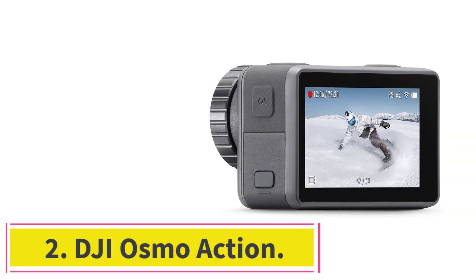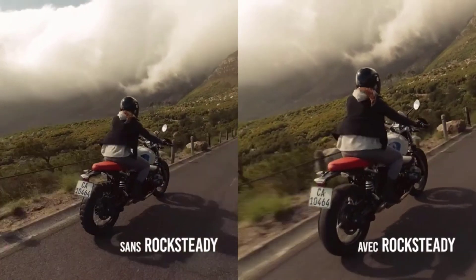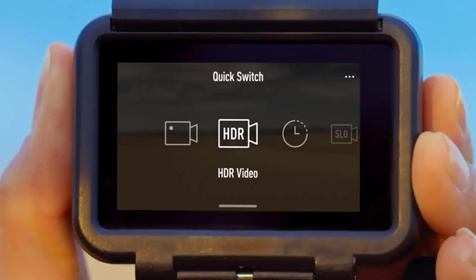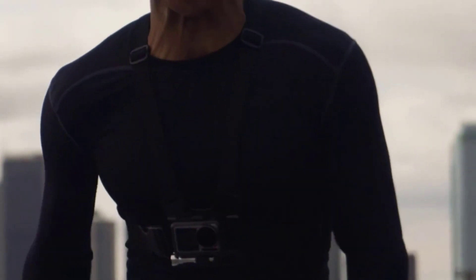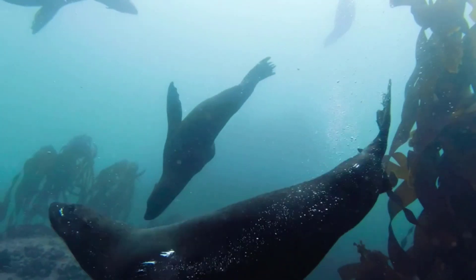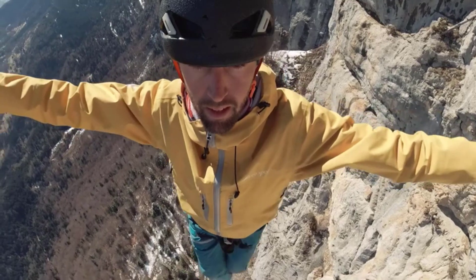Number 2: DJI Osmo Action. Moving on to a totally different camera — this is a very famous action camera used by many people all around the world. Like many action cameras, this one has a massive performance underwater. It measures 2.56 x 1.65 x 1.38 inches and weighs 4.4 ounces, making it impressive when it comes to portability.